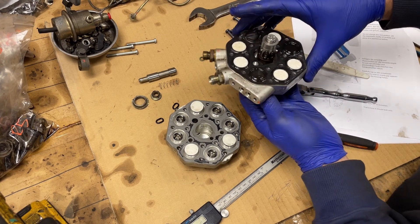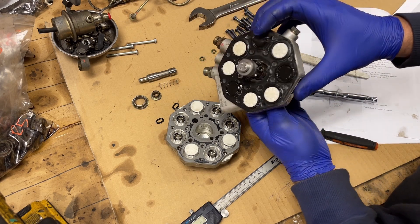Look at this thing — this looks like a rocket thruster or something. Beautiful.